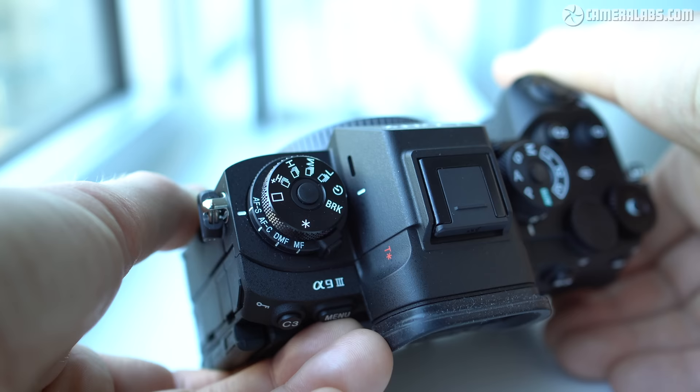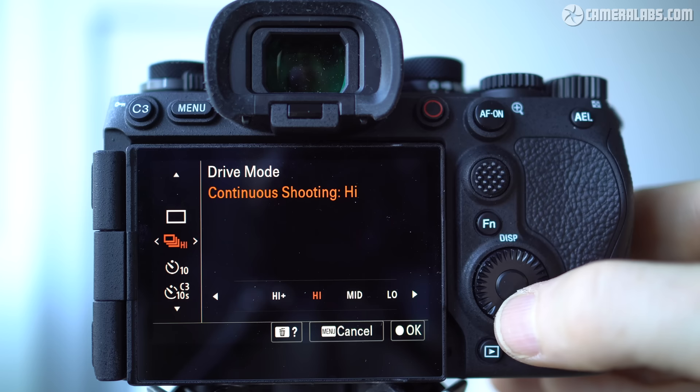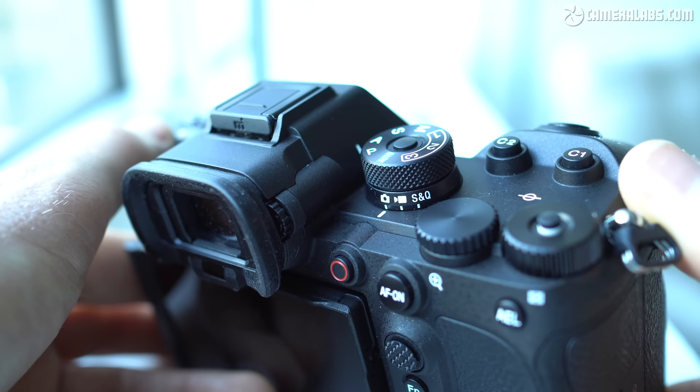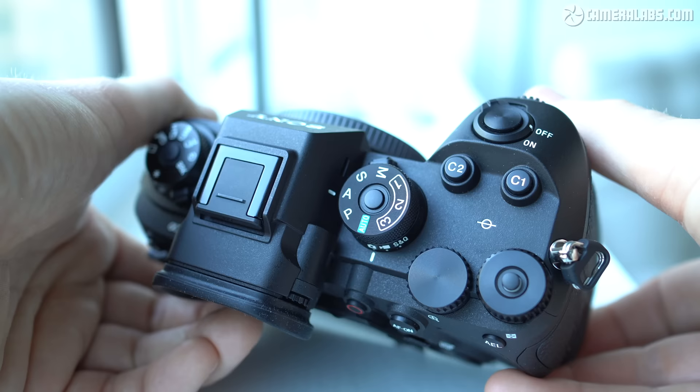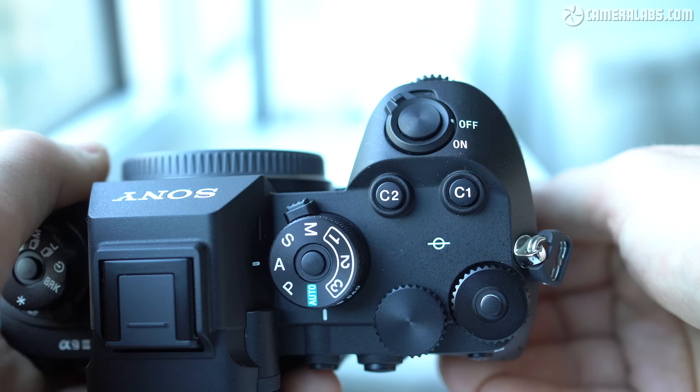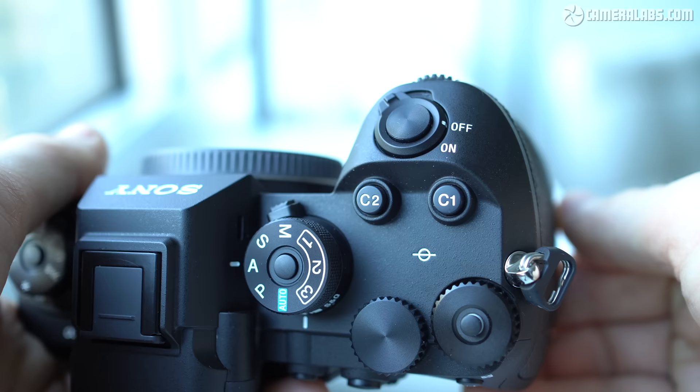Note the asterisk icon on the drive dial, which transfers drive mode control to the screen menus if preferred. On the upper right side is a straightforward exposure mode dial atop a simpler collar switching between stills, movies, and S&Q shooting modes, again both with push locks. There are also two customizable thumb dials, the left turning freely like the front finger dial and the other lockable with a ballpoint-style button. The C1 and C2 function buttons are now larger and more pronounced than before, as well as the angled shutter release.